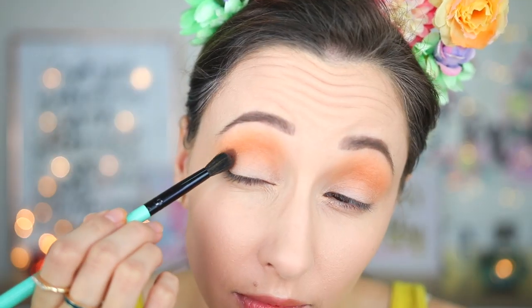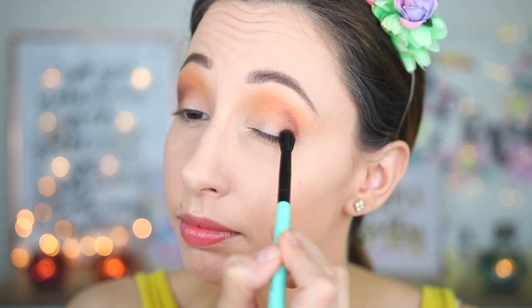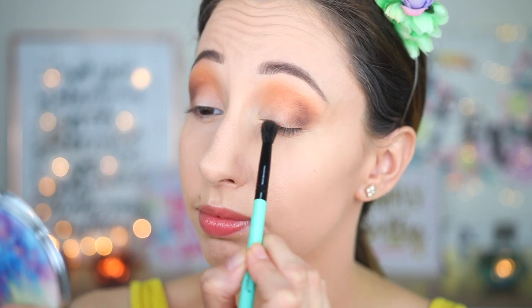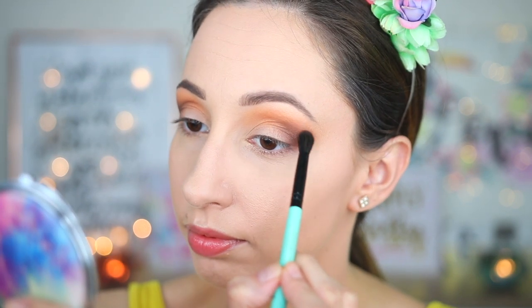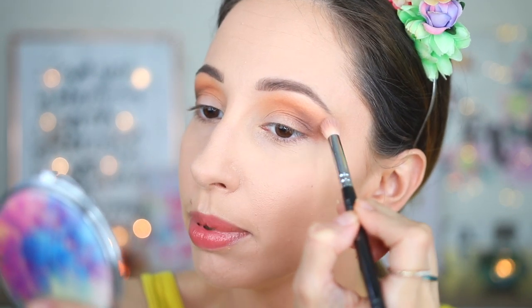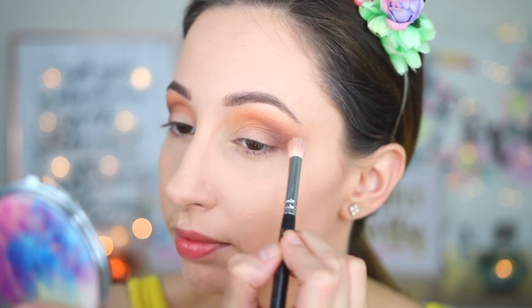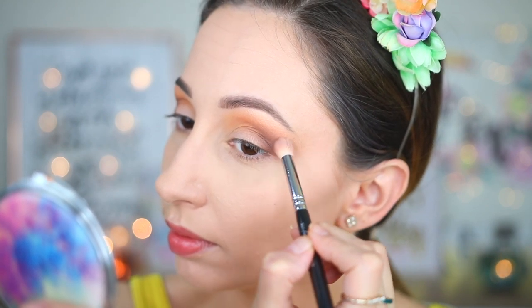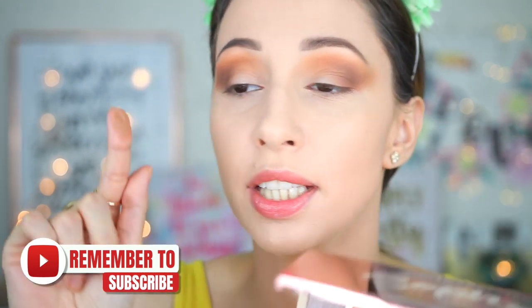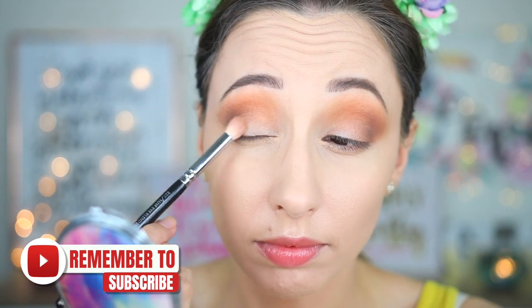Following that I'm taking eyeshadow Brownies. This one has a matte finish and it is a dark brown eyeshadow. At first I'm pressing the eyeshadow and after that I start diffusing the color, also blending a little bit with Brush 225 by Zoeva. In the outer crease I have also used eyeshadow Cookie Dough — a light beige brown matte eyeshadow — to diffuse the edges of the previous dark brown eyeshadow.